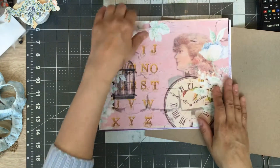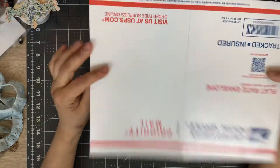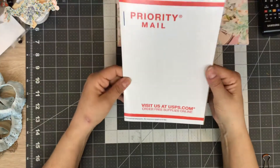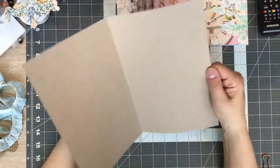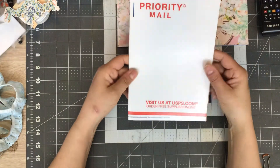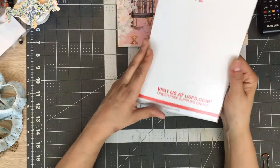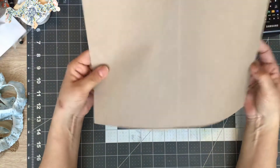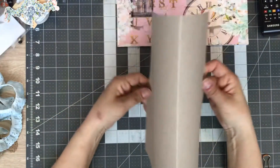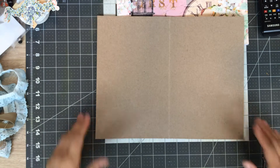I had this piece of envelope mailer and I was going to use it as a journal cover or signature cover. I had folded it in half so I could fit it in my drawer. I was measuring and thought, oh, that's a good size for like a journal cover or something. I pulled it back out because it was near these papers and I thought it'll work for this project because it's not too thick - good weight, good size.